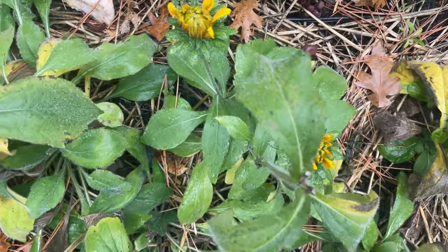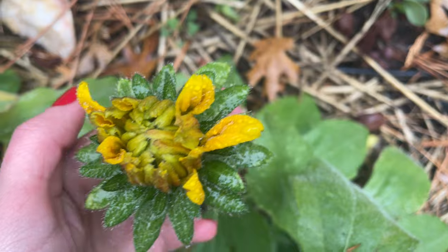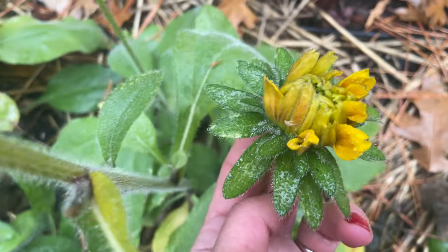Here's a quick shot of what the plants looked like in late December. They aren't exactly thriving, but they will put out blooms until frost.